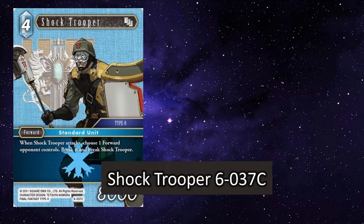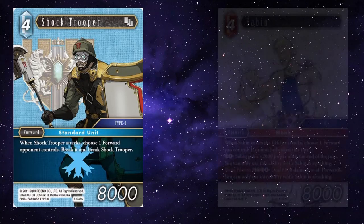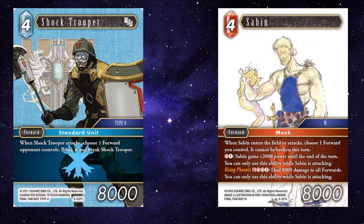Shock Trooper — when Shock Trooper attacks, choose one forward your opponent controls, break it, and break Shock Trooper. He's not a fantastic card, but I've always thought he's a fun little card to try to get to work. Something like Saban is what you really go to, to make him work properly. You can use any 'cannot be broken' ability, but Saban's the one I prefer. You play Saban onto the field, attack with Saban, make it so that Shock Trooper can't be broken, then attack with Shock Trooper — you get to break one of your opponent's forwards while Shock Trooper stays alive.